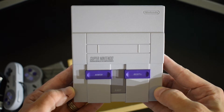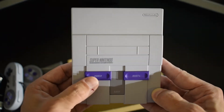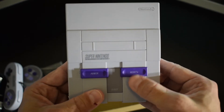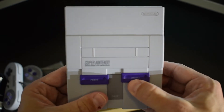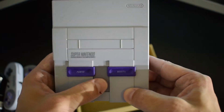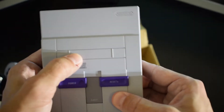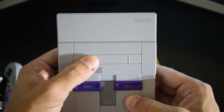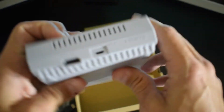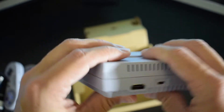On to the main event. Holy crud, is this thing small. Look at that. So we've got a working purple power button, a working slidey reset button — this one clicks up and down, this one just automatically goes back down, which is exactly how it was on the Super Nintendo. You've got the little eject button area here — it doesn't actually do anything — as well as the cartridge slot, which is mostly just there for looks to make it look like the old system. On the back here, you have got your HDMI out and your power connector.